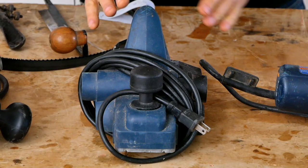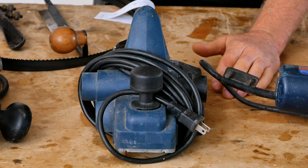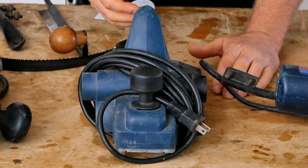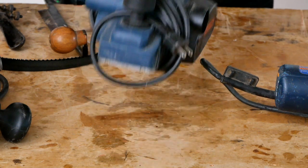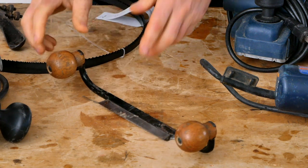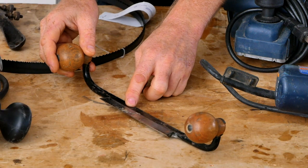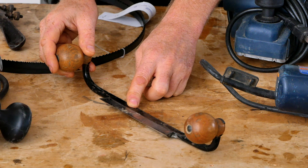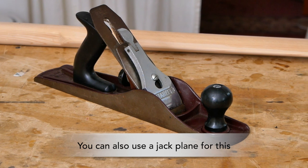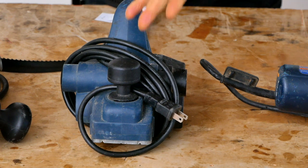If you don't want to use a power planer, there are other options. You could potentially just use your block plane to do all the work, but as you'll see in the upcoming videos, that's going to be quite a bit of work. Another more traditional option is to use a draw knife — but this is a specialized tool, so I would not recommend trying to learn draw knife technique on a Greenland paddle. You'd also need to build a specialized workstation called a shaving horse to really get the most out of it. Personally, I just use the power planer because it's a lot faster and easier.